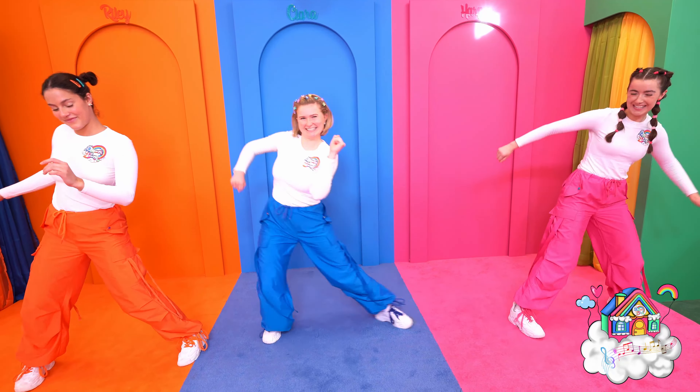Now to finish off we're going to touch the ground, come up to a really cool pose, touch the ground again and this time reach for the sky! You've got it!